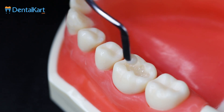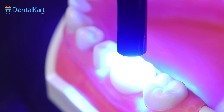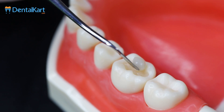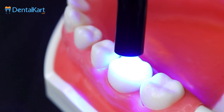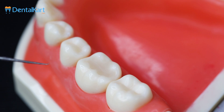Then place the next increment of composite and cure it. The user can choose whichever mode is suitable or required. Then place the final increment. Finally, check if the restoration has cured well — we are running a dental probe in the restored cavity.